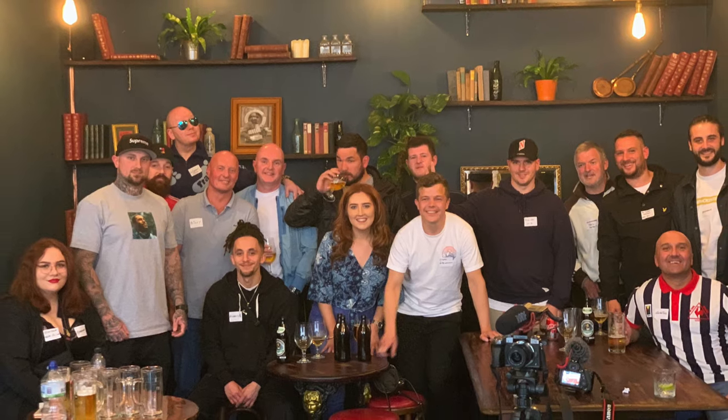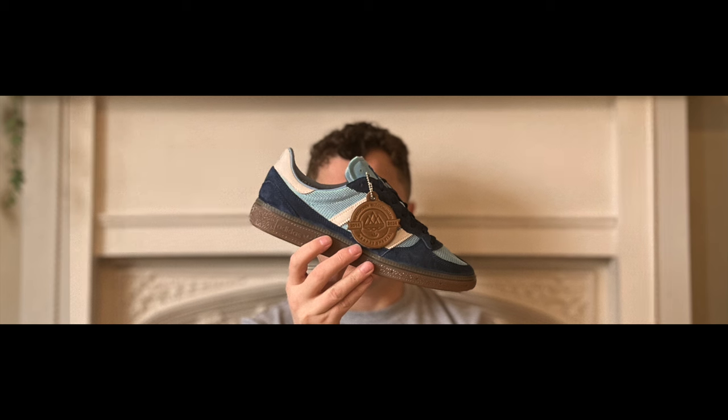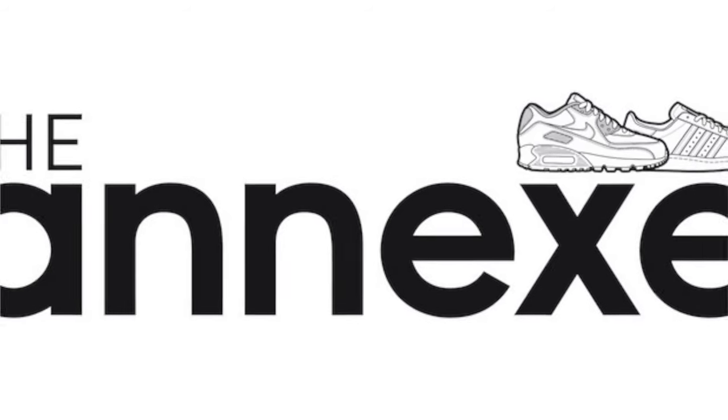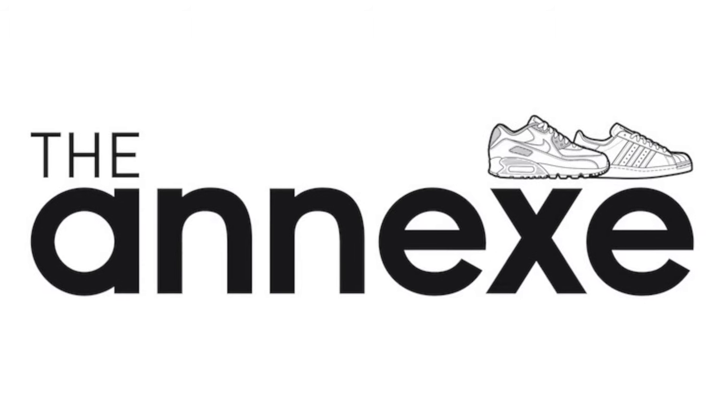It's Spezial time! Yes folks, we all know it is that time of year again — Spring/Summer 24 Adidas Spezial drop, dropping next week.